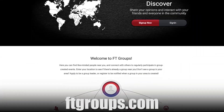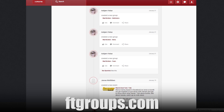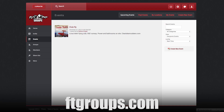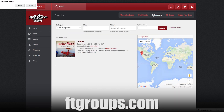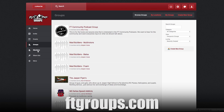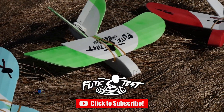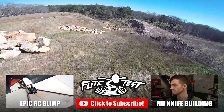Another thing we're excited to launch is FT Groups. This hobby demands social interaction - having a buddy to build with, fly with, and someone to help you pick up the pieces when everything goes wrong. FT Groups lets people find each other, fly together, build together, and encourage each other through the hobby. Look forward to more announcements on FT Groups in the near future, and also the FT Sparrow in both bulk free-flight format and RC format, along with free plans and a free build video.